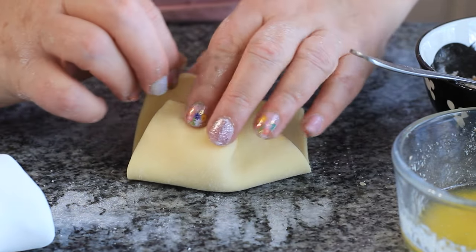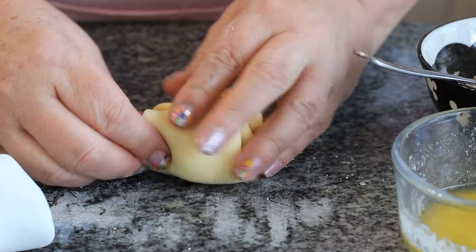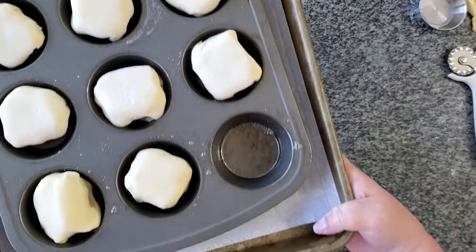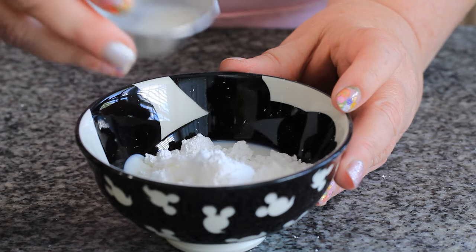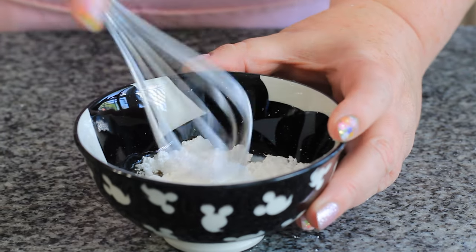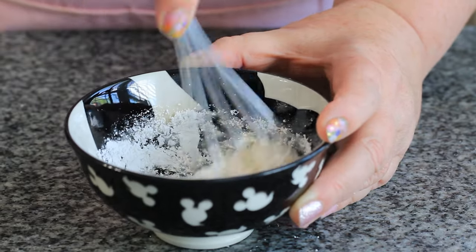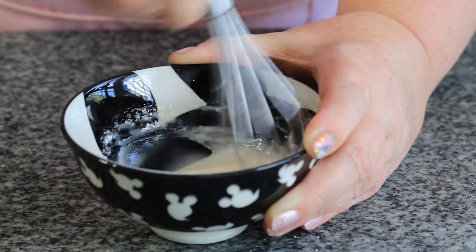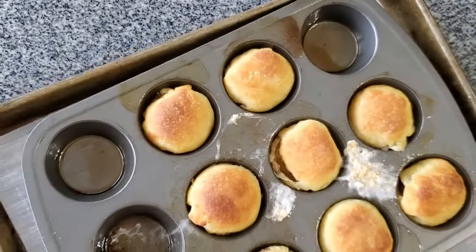I really like the cinnamon flavor, so if you need to add more feel free. Make sure you pinch those sides really well. We're going to bake these at 375 degrees Fahrenheit for 12 to 15 minutes, or until golden brown. While that's happening, we can go ahead and make the glaze. In a little bowl I have a half cup or about 62 grams of powdered sugar, and I'm adding two to three teaspoons of milk and a half teaspoon of vanilla. I started with less milk and got a perfect drippy consistency, so I didn't need to add more.